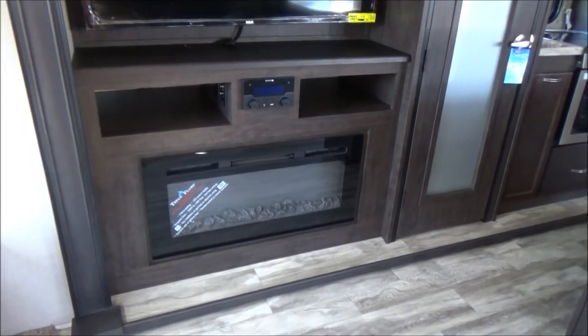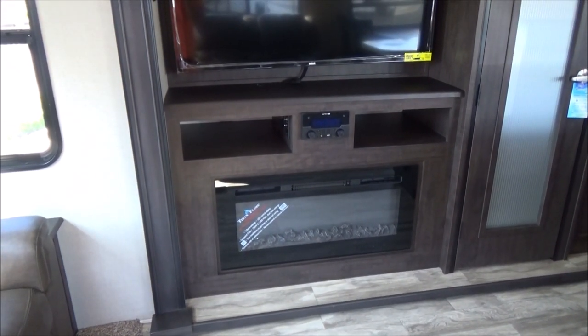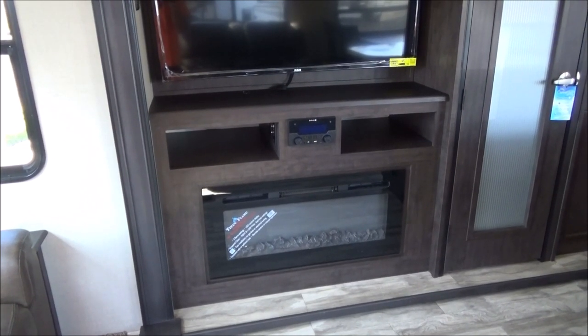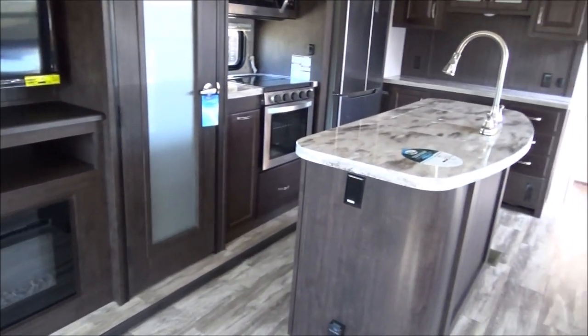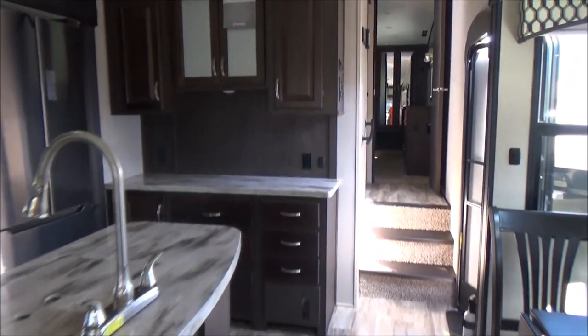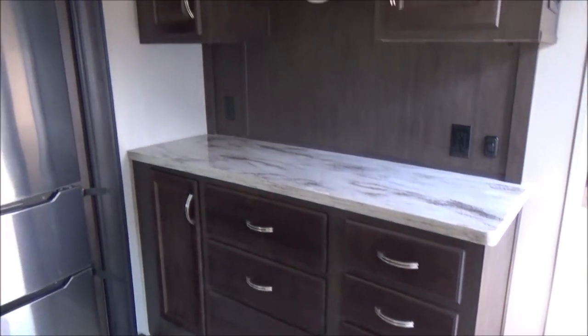I used to giggle at the fireplaces, but they are great heaters — a 750-watt and 1,500-watt setting that will keep this place very comfortably warm, and you're using the campground electricity, not your propane. There are plugs on each end of the island and two plugs at the buffet. The buffet has tons of drawers, so no shortage of storage.